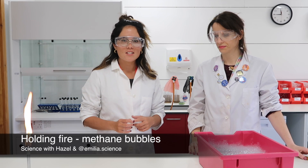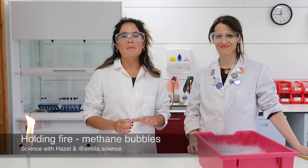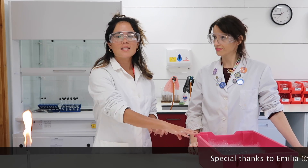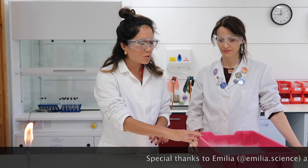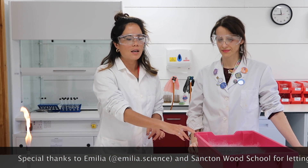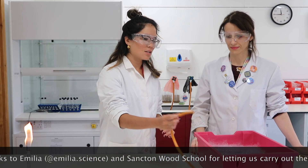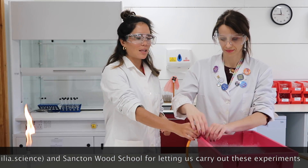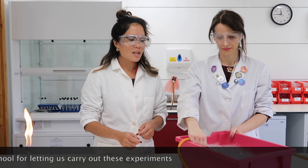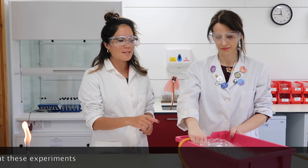Hi everyone, in today's fun science video Amelia and I are going to be making methane bubbles. In this container we have water with a whole load of fairy liquid — washing up liquid — and Amelia has already started using the gas tap to pump methane into the water, so the bubbles produced will actually contain methane gas.